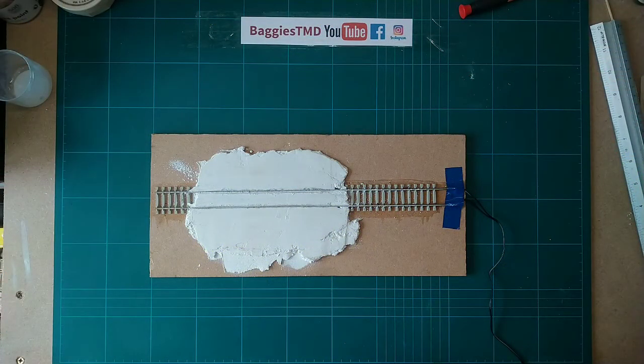Hello YouTube, hello friends and people in the virtual world, welcome back to Baggies TMD. Don't forget to hit subscribe and smash that like button if you're enjoying the channel. Welcome back to part two of the tramway experiment.